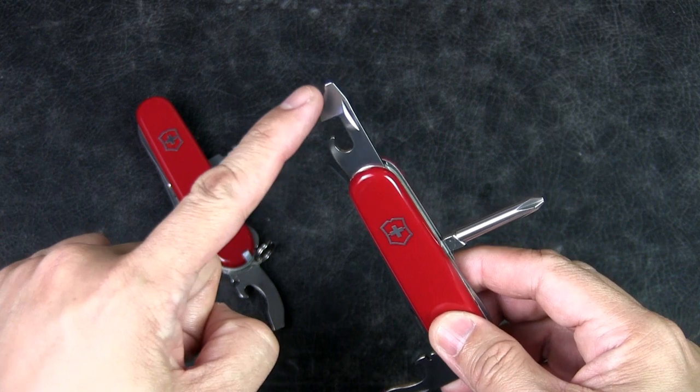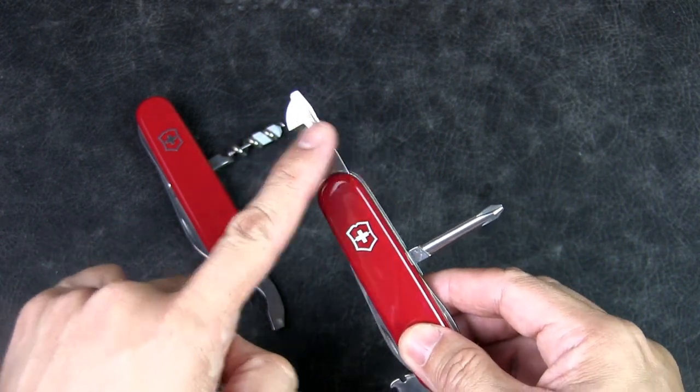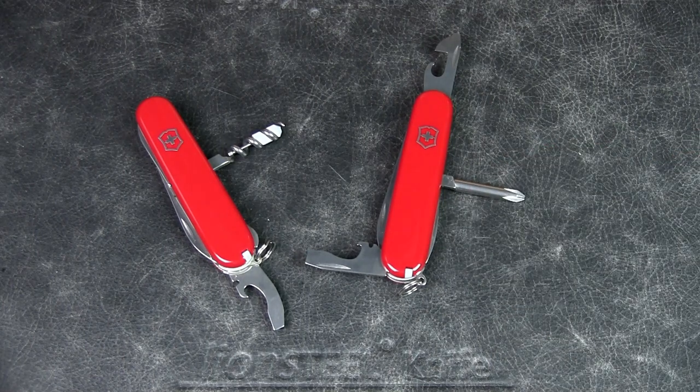I think I could have used the smaller flathead screwdriver on the can opener tool in place of the Phillips head — it's just that because I had the Phillips head driver and a Phillips head screw, it made sense to use it. But what do you think? When it comes to these two tools for urban EDC, which is the better choice?